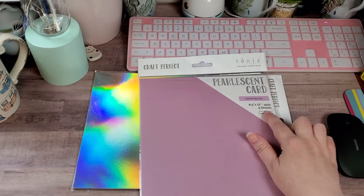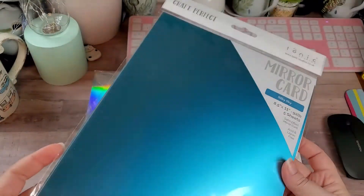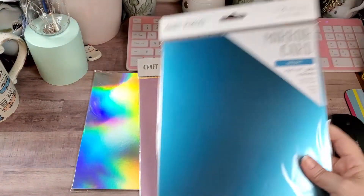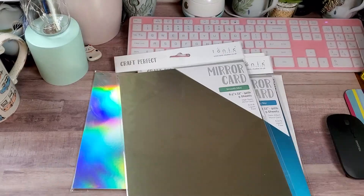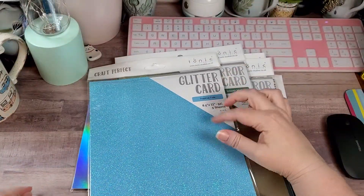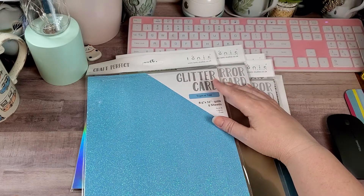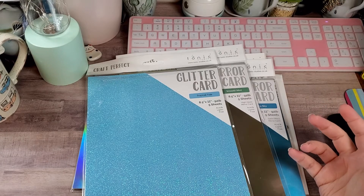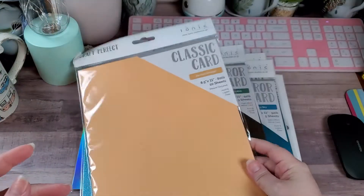And then you've got the mirror card stock in Silky Sky — kind of like a matte finish mirror, really pretty. Their mirror card is one-sided only. And then also the Smooth Mint — we saw this in one of my other hauls. Then we have Tropical Tide, which was also in another haul. This is not one of my favorites, so I'm not quite sure what I'm going to do with it — it just came in this bundle. And we have Apricot Orange, which was also in another bundle, and this is one I like.